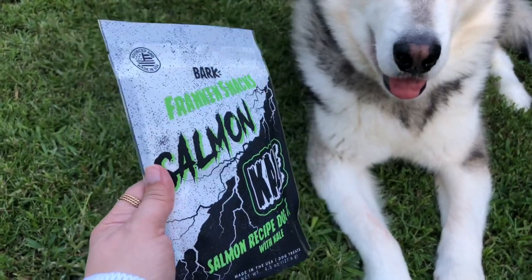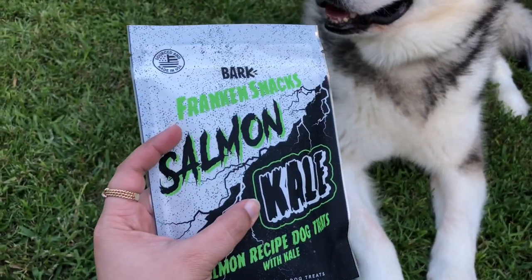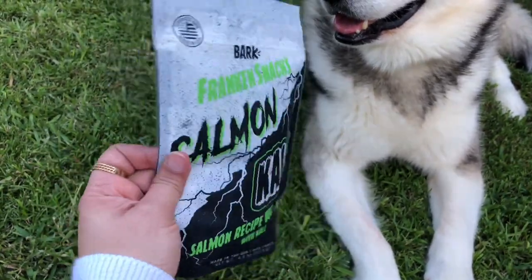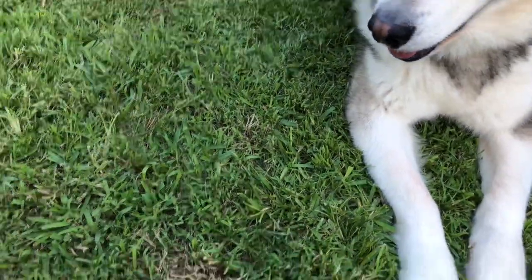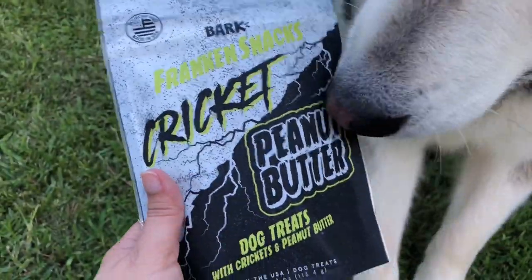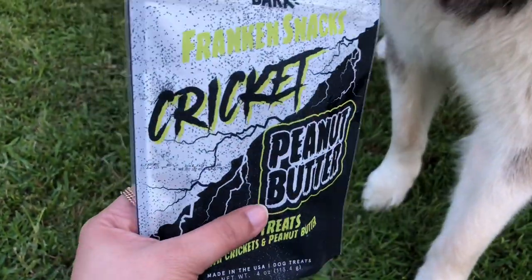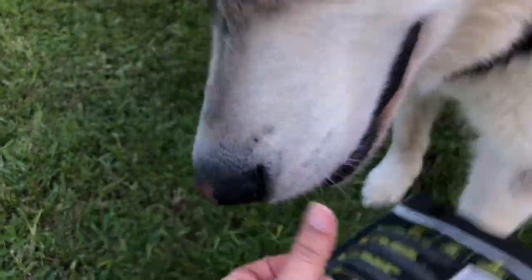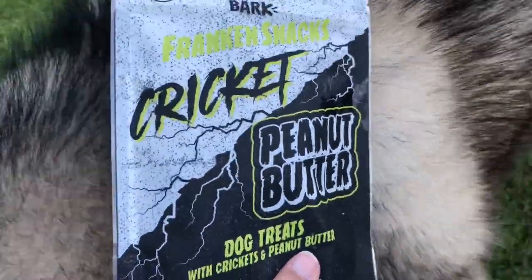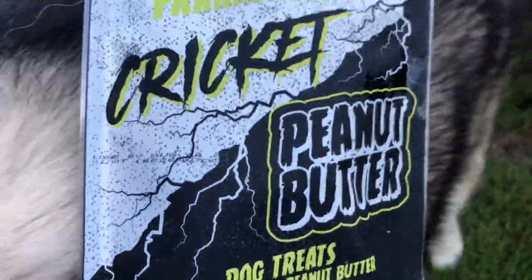This is our first treat, and I can see it's salmon, so I'm not gonna open them because they don't like fish treats — I'm gonna be donating this one. And this is the second treat. This one is Cricut Peanut Butter. I'm gonna open it because I know they like the Cricut. We opened Cricut toys the other time and they actually liked them.